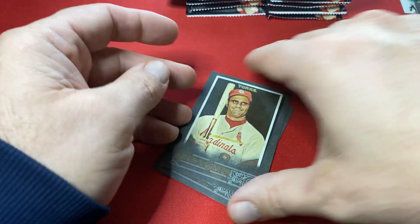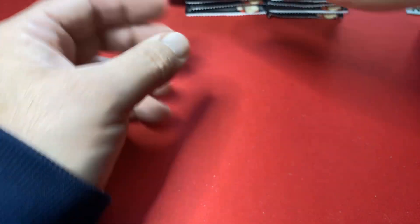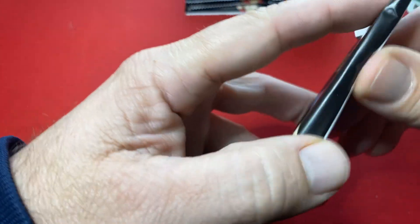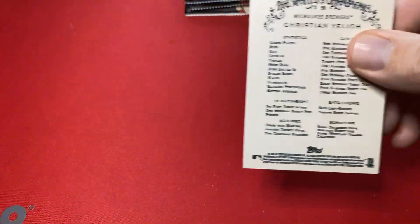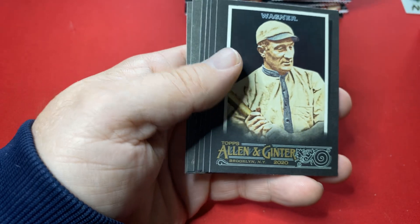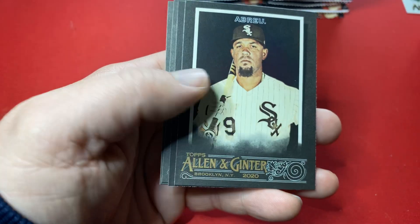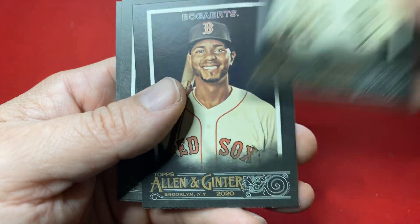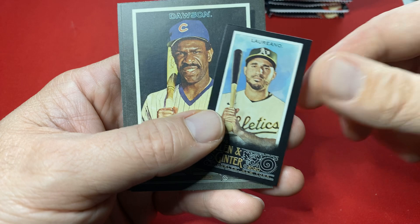Here's Chip Gaines — it has the show Fixer Upper. I actually like that show. I would like to get the Chip and Joanna double autograph card. They are very popular outside of the baseball world. You walk into any Target and go back and see their display in the store — they are really, really popular. There's Honus Wagner.